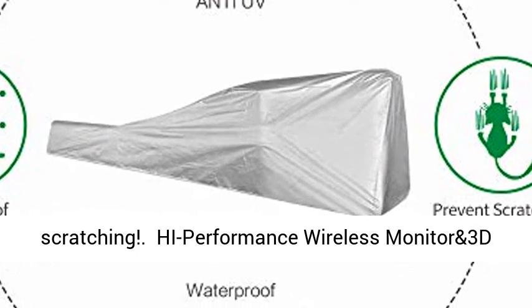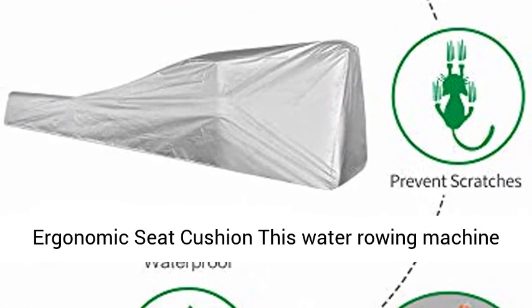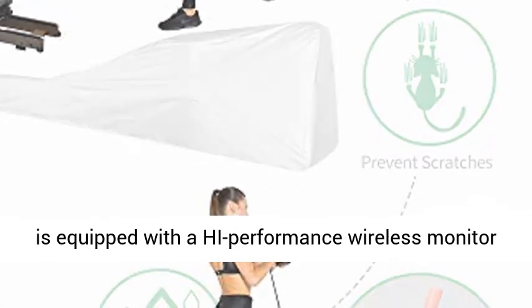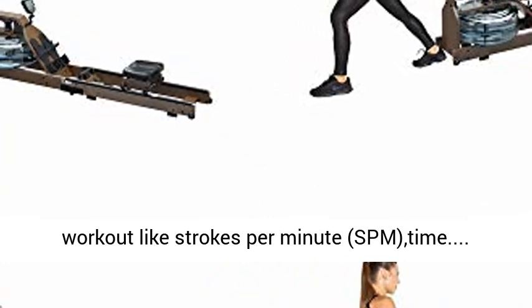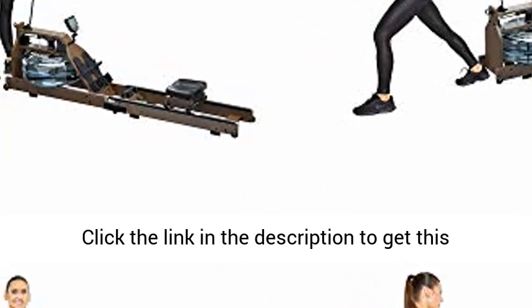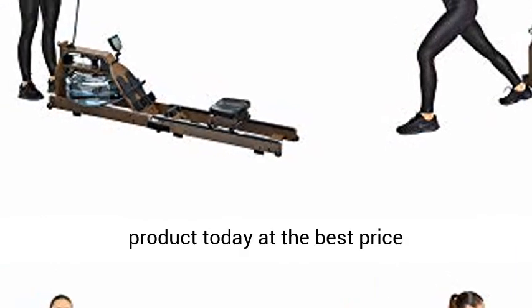High performance wireless monitor and 3D ergonomic seat cushion. This water rowing machine is equipped with a high performance wireless monitor which tracks important statistics during your workout, like strokes per minute (SPM) and time. Click the link in the description to get this product today at the best price.